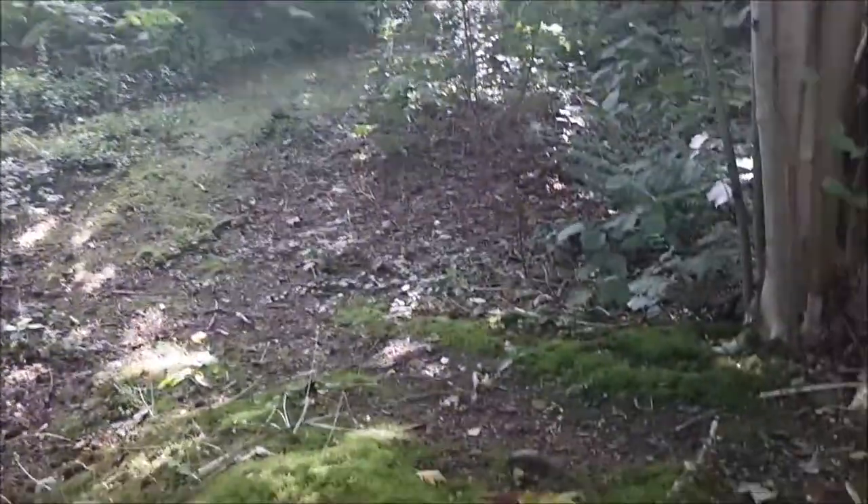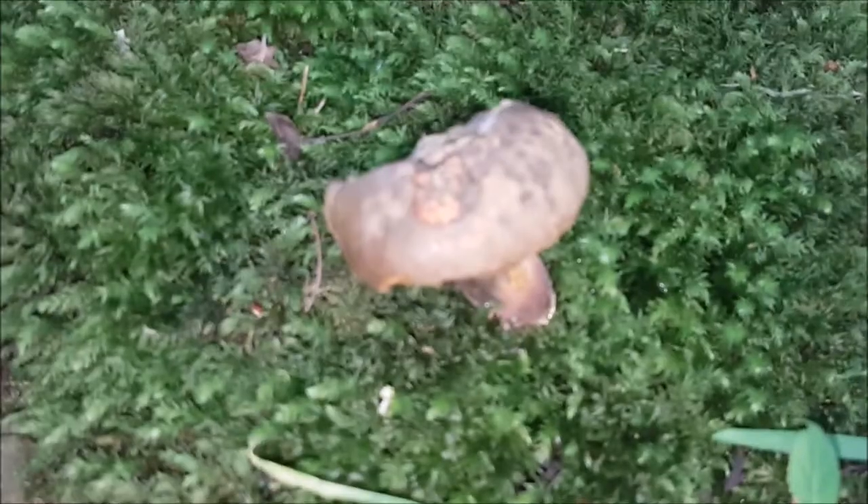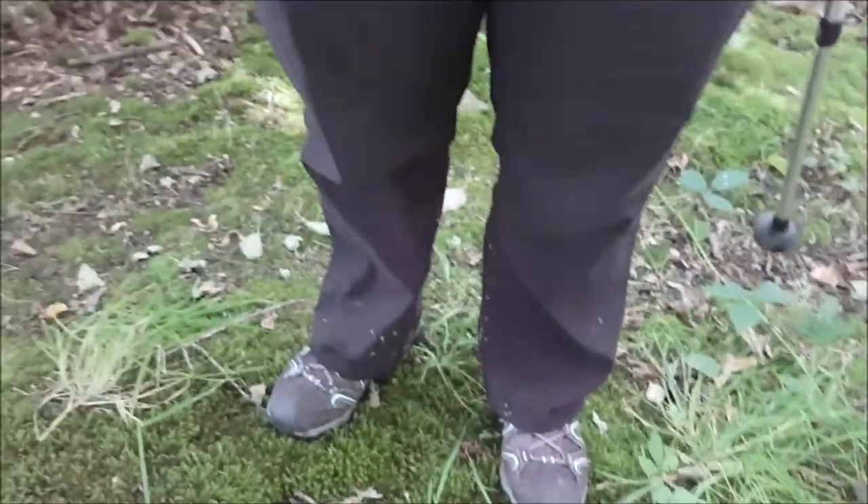Hi, we're in Shropshire. We're doing a bit of bolete hunting and we've just found this one half eaten — it's a shame. What's that? We've got another one here.